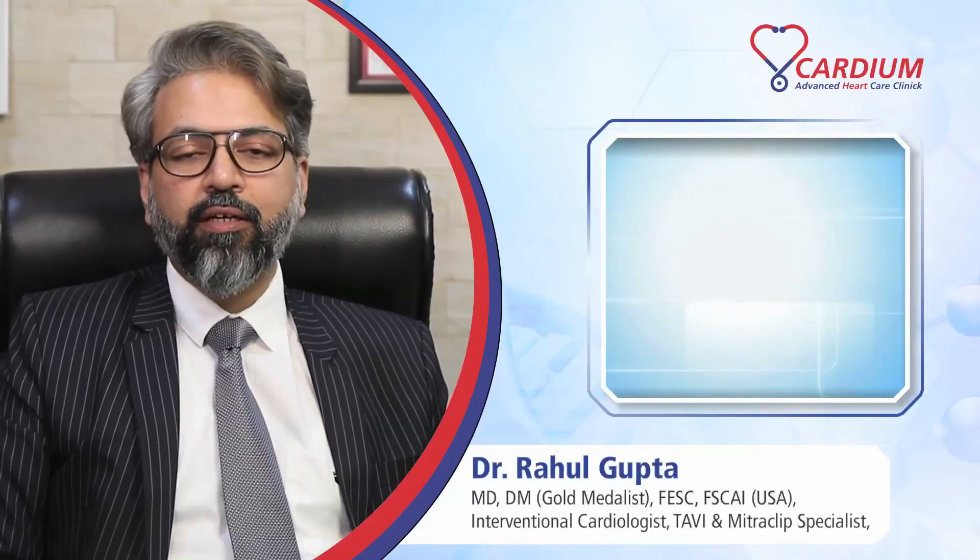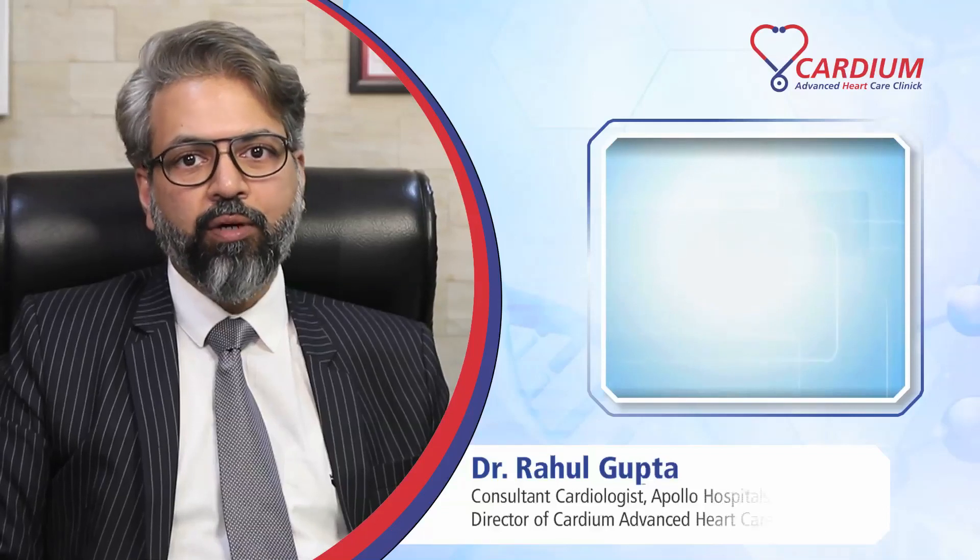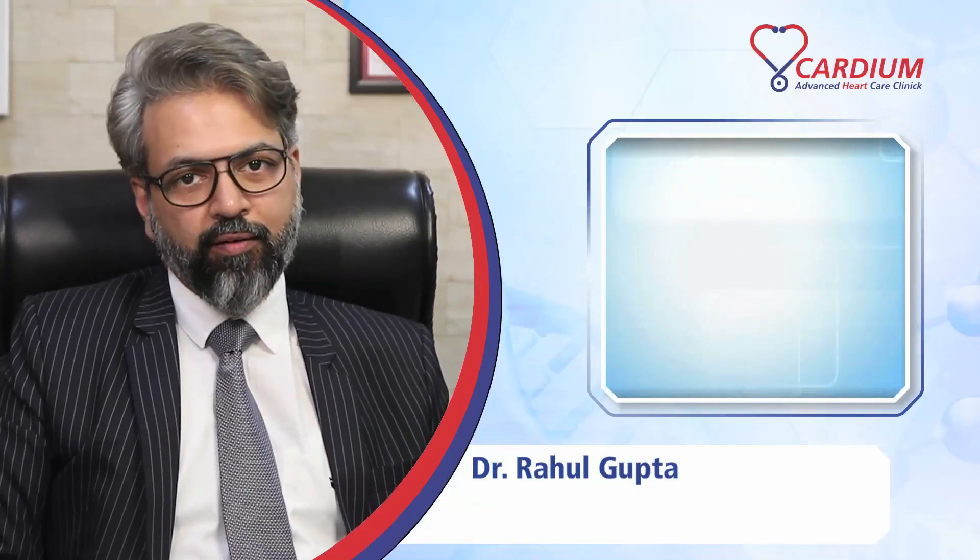Hi everyone, I'm Dr. Rahul Gupta, Senior Cardiologist and Structural Heart Specialist working at Apollo Hospital in Navi Mumbai region and Director of Cardiom Advanced Heart Care Clinic, Vashi.